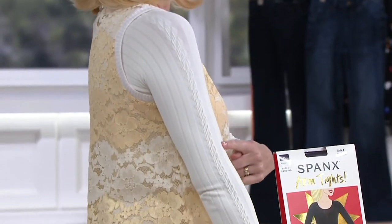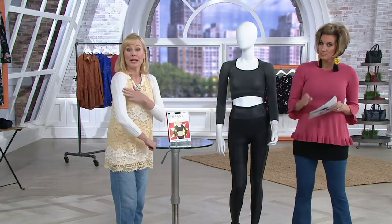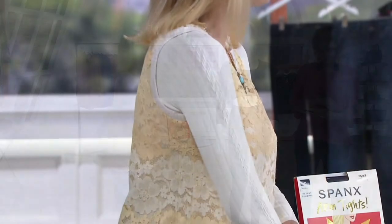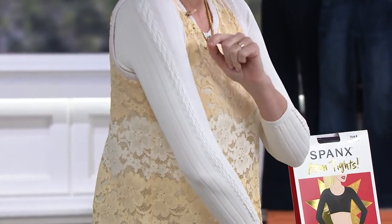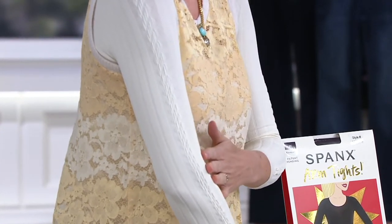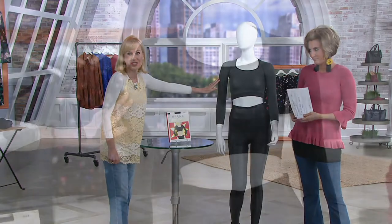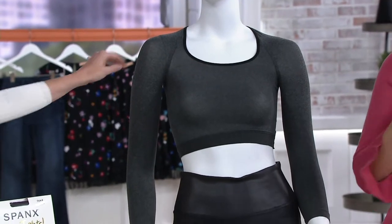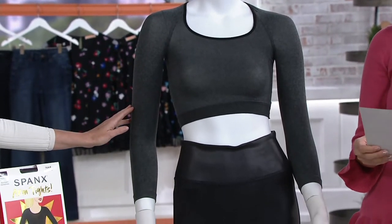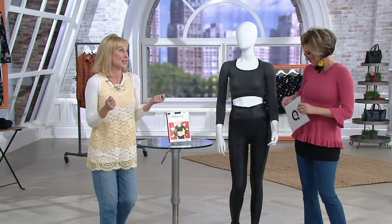Let's tell everybody about the choices because that's pretty important. I'm wearing the cream cable. We also have a black cable — think of your classic cable tights, that's what these are. Then we have a heather gray, which you can see here on the mannequin — so chic. We also have a solid black called Very Black, which is essential. And then a beautiful rich wine color called Brandywine.